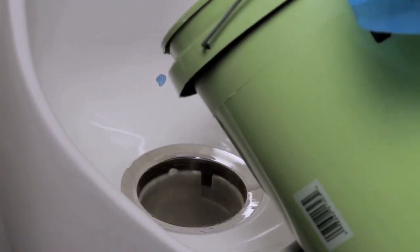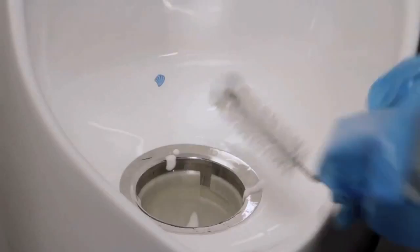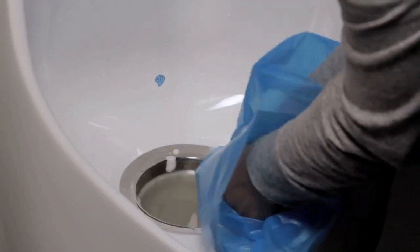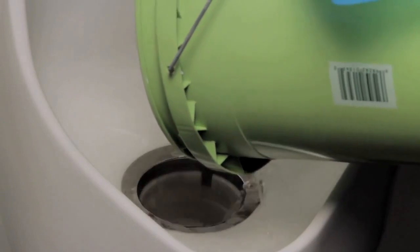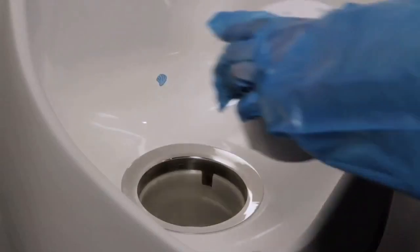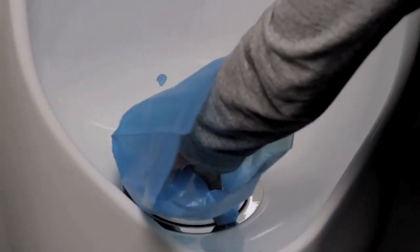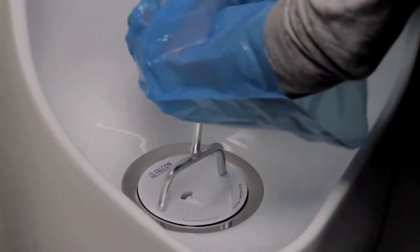Next, flush the housing with about half, or two gallons, of the hot water and disinfectant solution. Brush the housing and down the drain pipe with the bottle brush. Then flush the housing with the rest of the hot water and disinfectant solution. Wipe the inner stainless steel rim clean. Then insert the new cartridge into the housing. Using the key, turn the cartridge clockwise to lock it into place. The logo should lock at the 12 o'clock position.